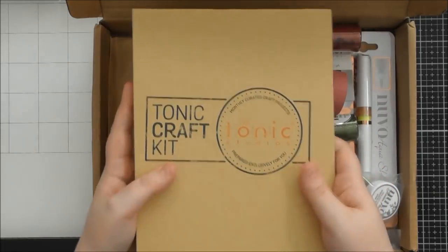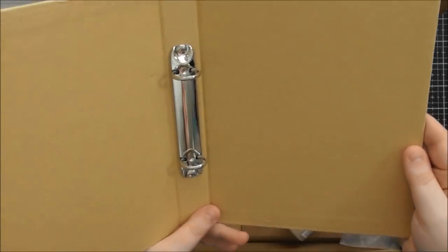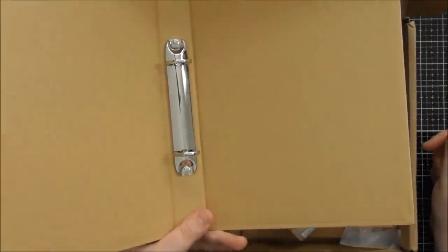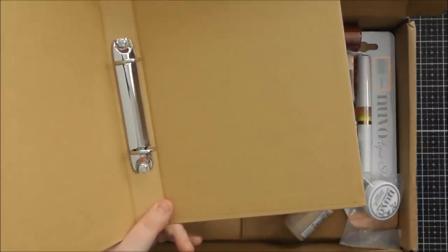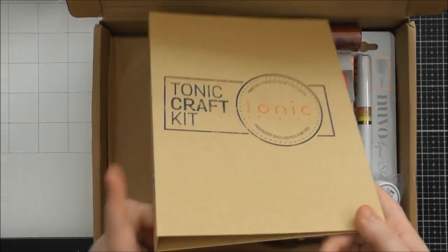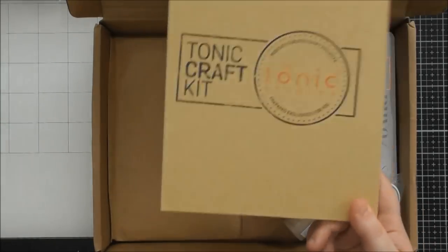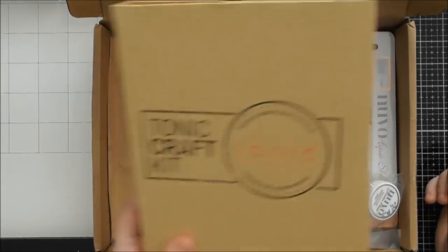The first thing from the kit is another binder, which is brilliant. These hold maybe four to five kits, and I think you get them every three kits — maybe four a year. So you've got ample storage for your kits, and you get these in with the Craft Kit at no extra cost.